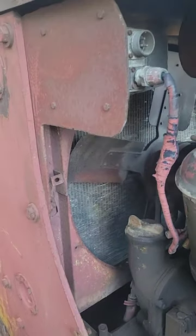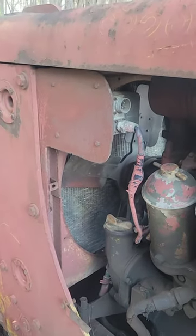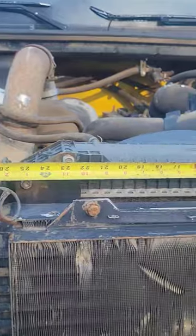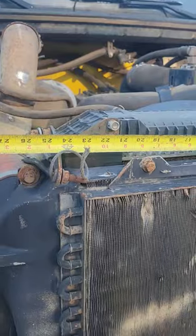Everybody says we need to upgrade the cooling system, so maybe we'll go ahead and get that radiator swapped out for a new one — maybe even a bigger one. We'll probably also swap out this reservoir so it'll hold a little bit more cooling. The radiator in this truck looks like it might fit in there — maybe we'll just double up and have two radiators.